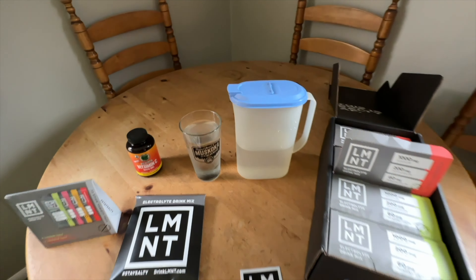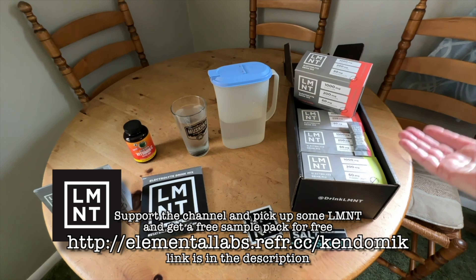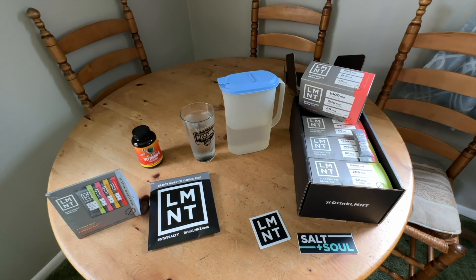I just really wanted to tell you guys about Element and how amazing it has been for me. If you're interested in trying this product, I recommend getting the variety pack — they'll send you the sample pack for free. What I do is wait for four people to buy a box, then I email them saying four people have bought your product using my link, can you send me another box.